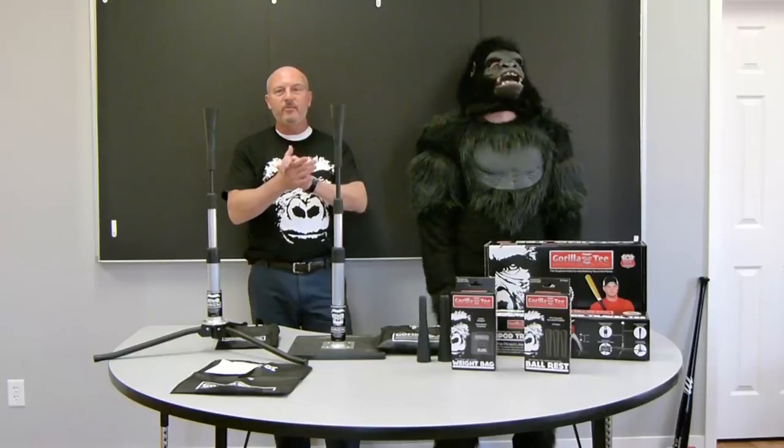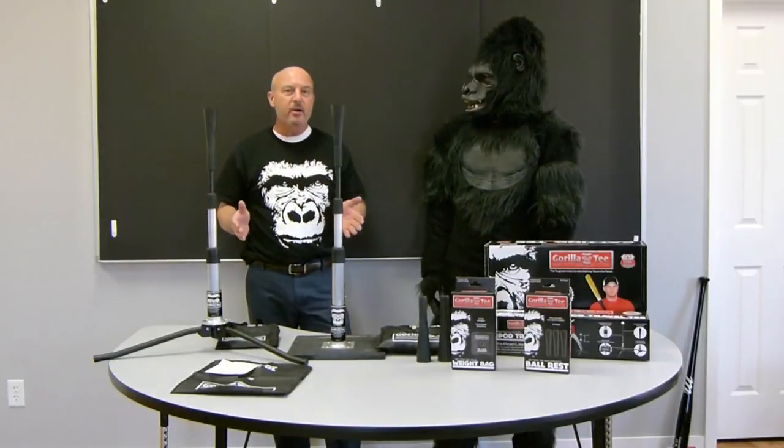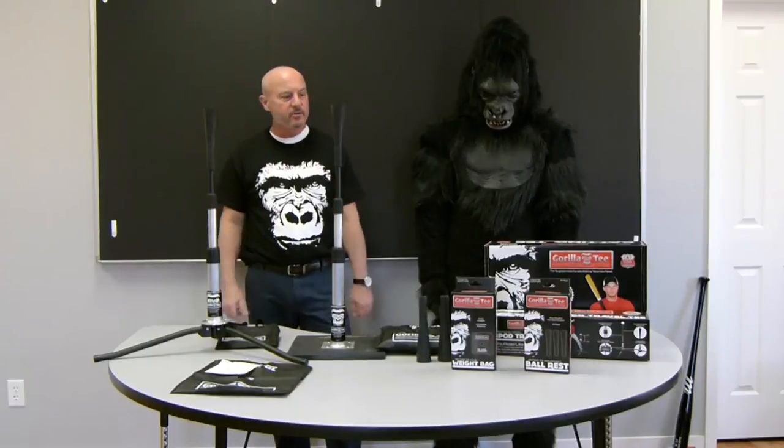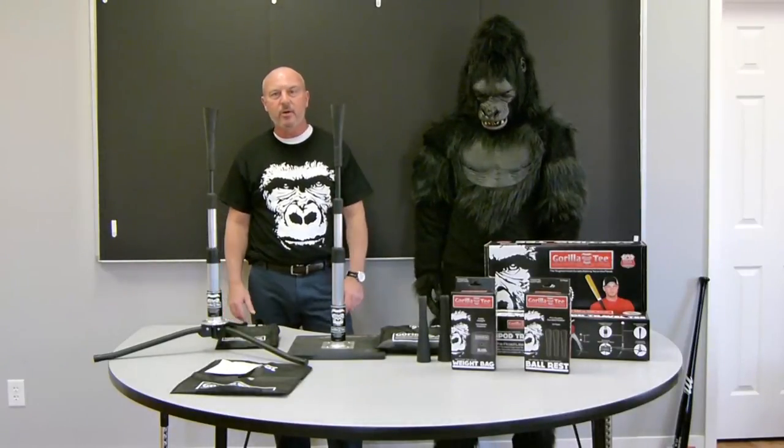That's pretty much all we've got to talk about today. Gorilla Tee line — made in America, by hitters for hitters. The best batting tee in the business, with cool accessories to go along with it. Go Gorilla.